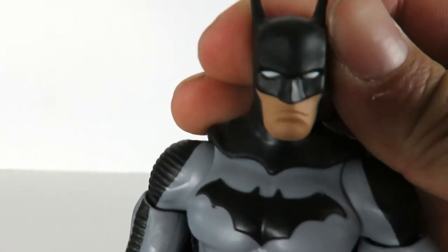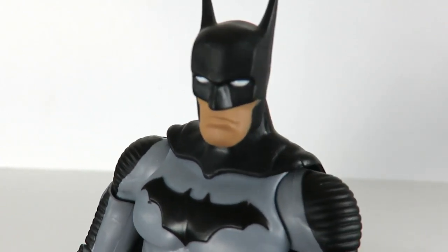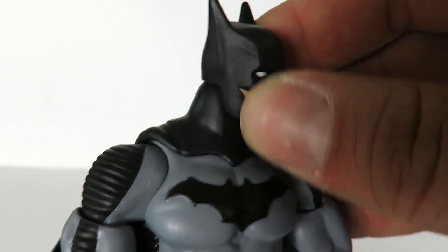Batman looks pretty good overall. Something about the lower jaw or the way his lips are positioned looks a little goofy, but the cowl looks pretty good.